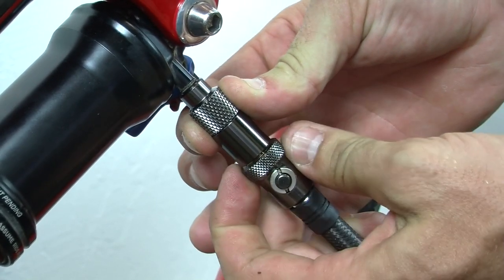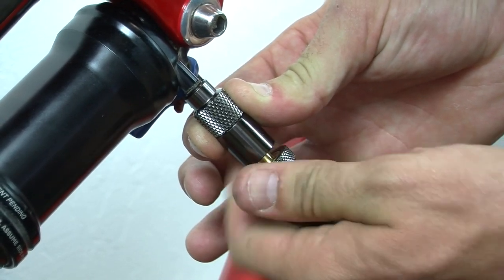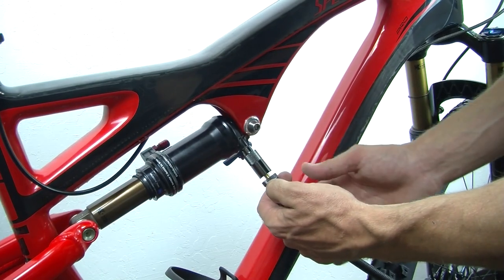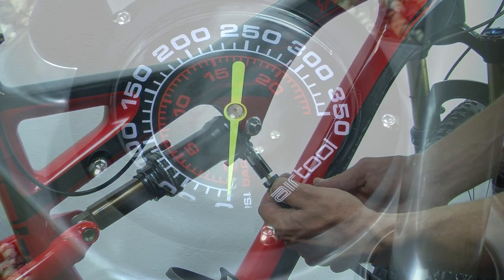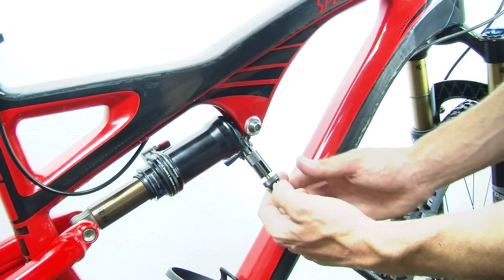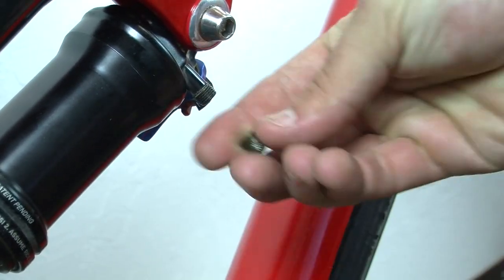To remove the head from the shock valve, hold the front of the pump head while unthreading the back. Next, press the release valve. This will release all the air from the hose, but not from the fork or shock. Finally, unthread the front of the hose and replace the air valve cap on the fork or shock.